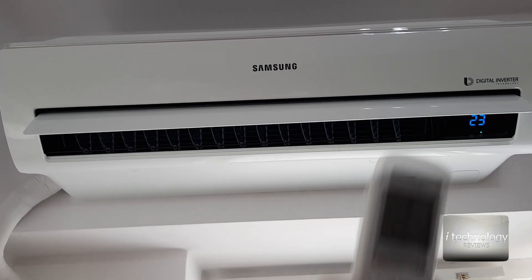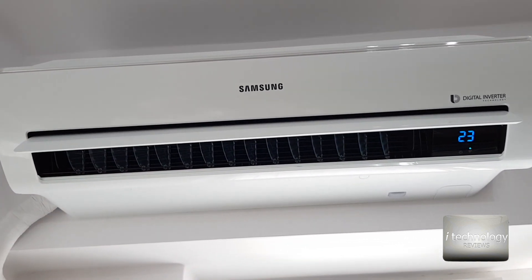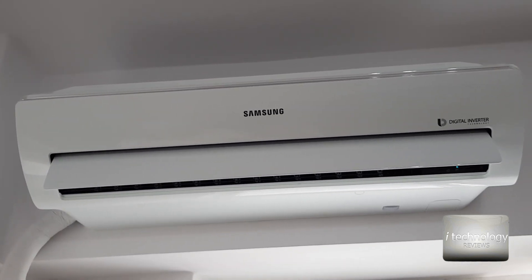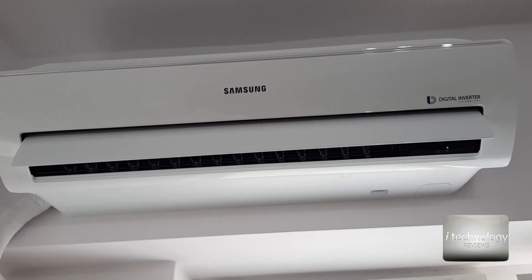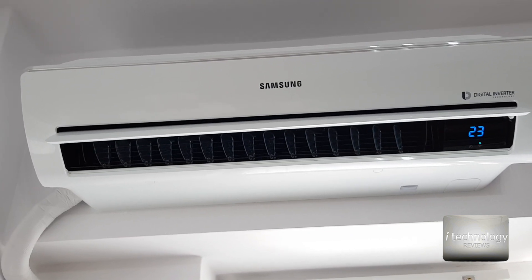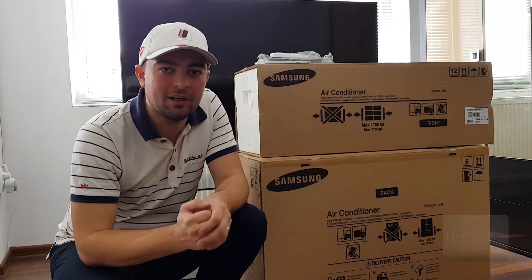Otherwise I have only pros for this air conditioner — good noise level, low power consumption, nice triangular shape, and technology for virus protection and long-term durability so you won't need to visit the service center. This is why you pay a premium price — over time you'll see Samsung is a good brand. I hope they fix the app bug. It's a great air conditioner. If you like this video, please give us a thumbs up and have a great day!